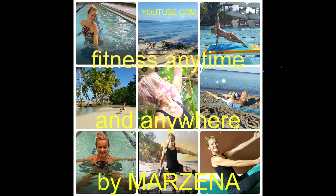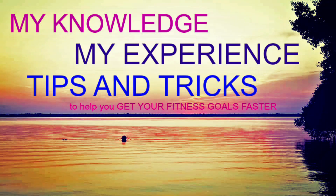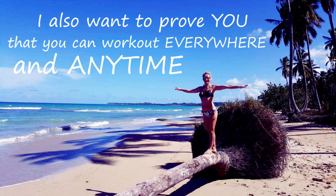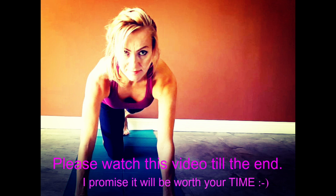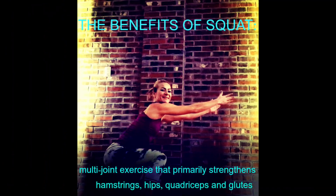Hello, my friends! It's fitness anytime and anywhere by Marzina again, and today I have 40 ways to do squats — lots of ideas. I hope you're going to pick your favorites and really take your workouts to the next level. If you choose to do the whole workout as one workout, let me warn you: you will be sore the next day. I was so sore, and I actually like it — I like to feel my body respond this way to a good workout.